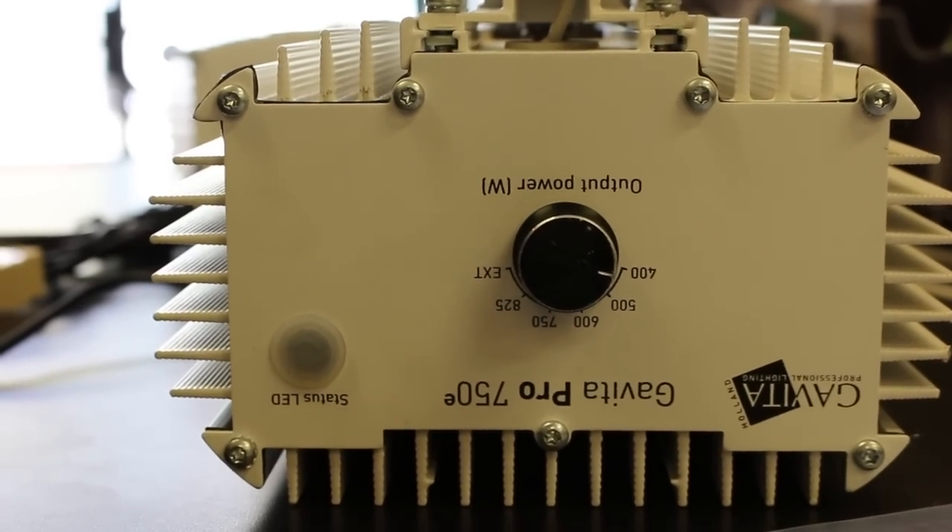This is a Gavita lamp. Philips doesn't make 750-watt lamps — it's something specially made for this industry. Same performance, same output, same spectral output.